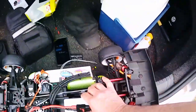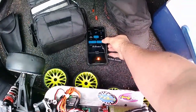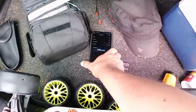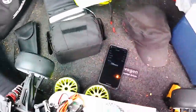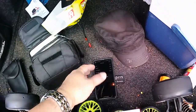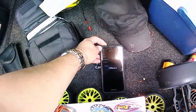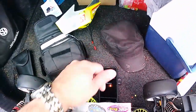Holy moly — stop, read. What? What? 106 on 3S! And I thought I was going to get maybe like 85 or 90 at best with the gearing the way that I have it. 106 — a new 3S PB!